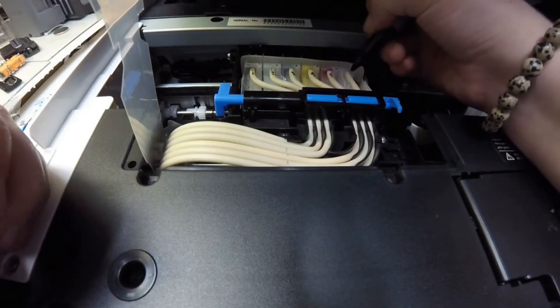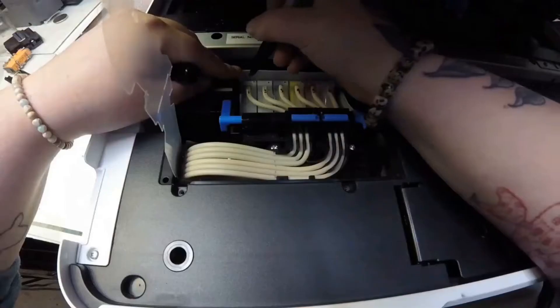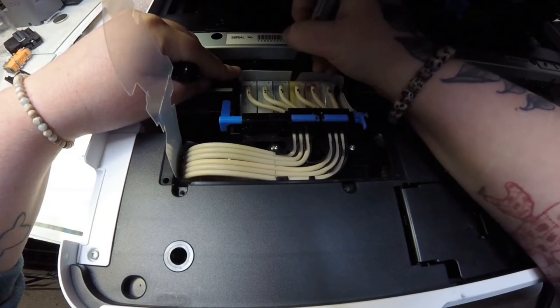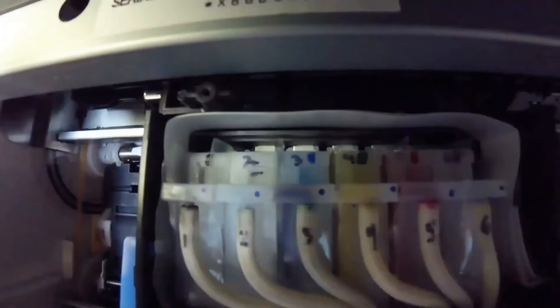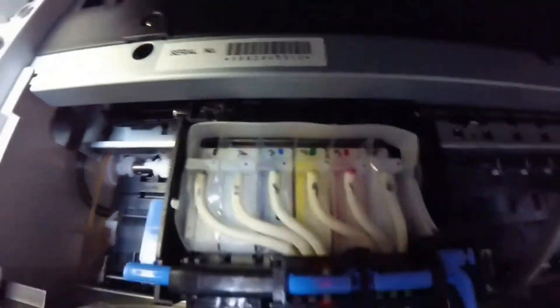Now I'm going to number all my tubes and then I'm going to want to number my cartridges the same. That way when you unhook them you still remember how to place them back in later on whenever you put the new printhead back in — which we're not showing in this video, but you get the gist of it. Just try to stay organized the best you can; it helps you later down the road.